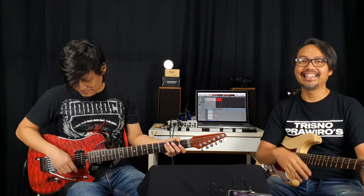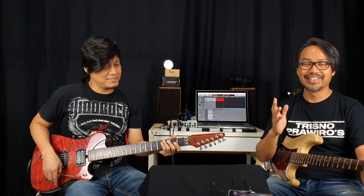Welcome back to the D-D-D-A channel. Kali ini gue kedatangan tamu yang tak asing lagi, Mister Taras Bistara.